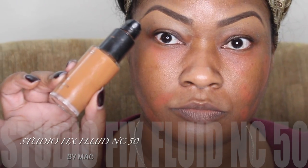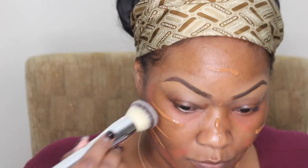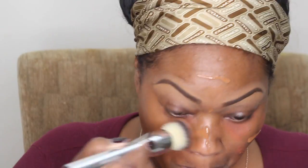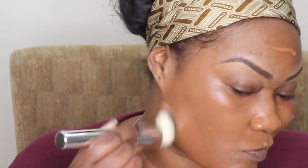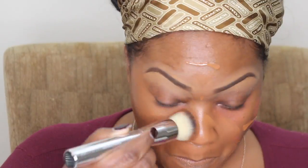Now I'm using my Studio Fix Fluid Foundation by MAC in NC50. And that's a HIT Cosmetics brush — I had just got that brush set and I was trying it out to see if I like it. It's a pretty nice brush set.